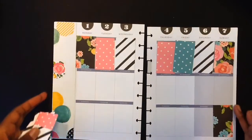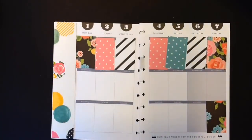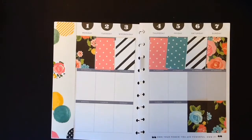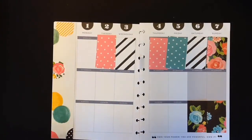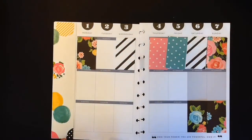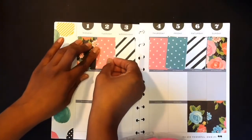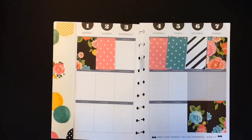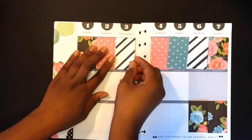I went ahead and cut out my own inserts here and I cut them out at 1.5 by 2.5. And then for the long strip on the side, I cut it out at, I want to say 1 and 3/4 by 5/9. But I'll put it down in the description box with the measurements that I used to cut this out.